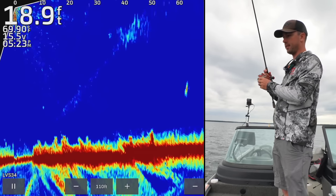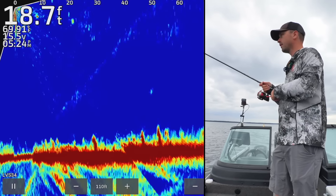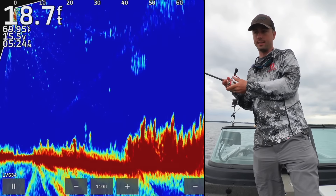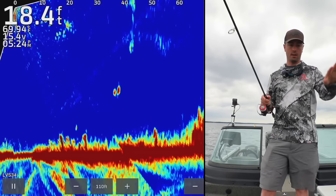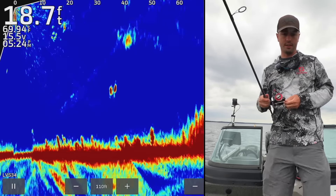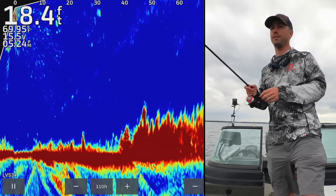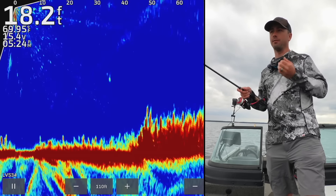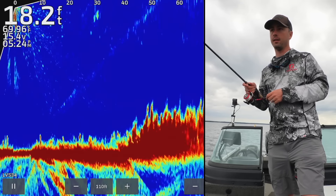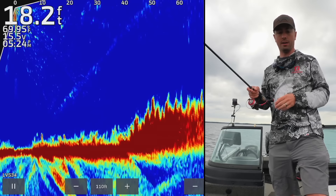Now let's talk about bobber fishing strategies. One of the biggest disadvantages of bobber fishing is that when you're running and gunning, it's hard to always account for how deep you have the jig set. If you're fishing an area where all the fish are roughly the same depth, it's not as big of a deal. But if fish are all over the place — some on the bottom, some halfway down — that's a time when I'll often use a jig instead of a bobber. But the power of the bobber is you can hang that bait right in front of the fish and just tantalize them like no other presentation.